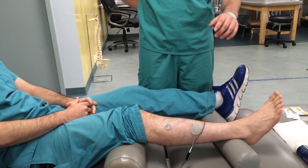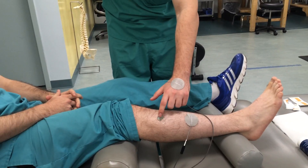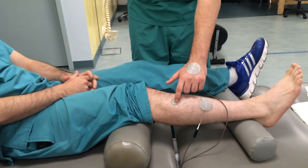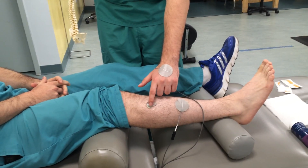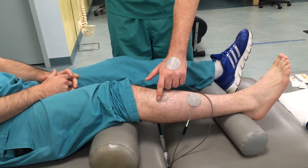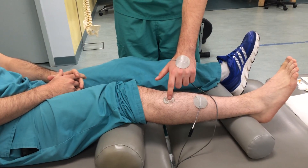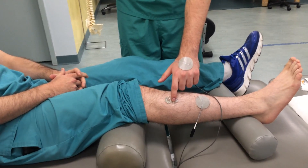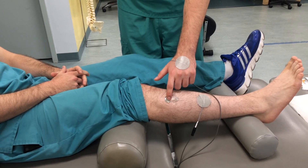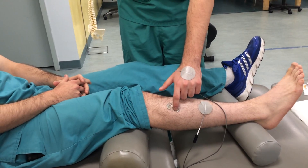The first thing we're going to do is find the motor point. To find the motor point for the tibialis anterior — which we most commonly use for people that have a foot drop — he's going to put one pad on the tibialis anterior muscle and one pad on the back of his hand. Then he's going to put his finger in a little bit of ultrasound gel to form the current, and by moving his finger around, he's going to try to find the exact motor point where it feels the strongest.